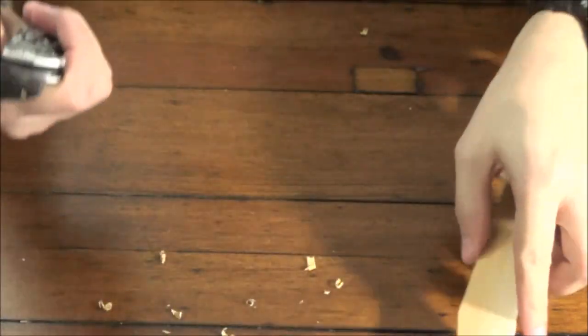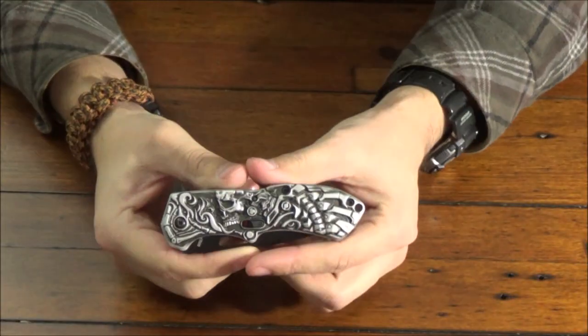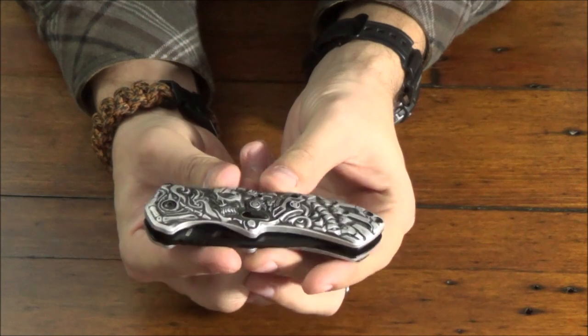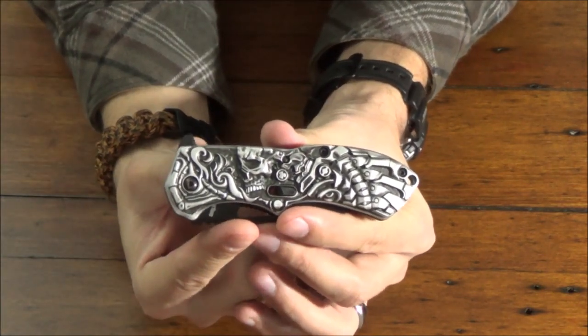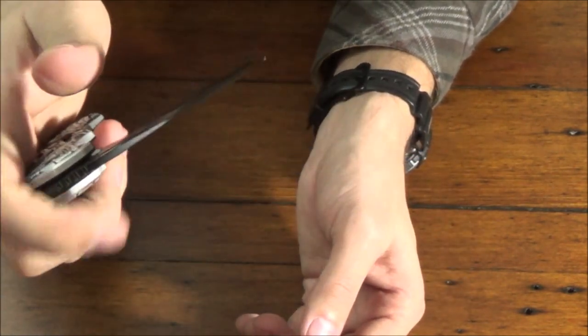Maybe I'll take this out in the woods with me. This is a knife I didn't see any other videos on except for one over at Survival on Purpose. I know he gets stuff sent to him for free — not the case for me, but maybe someday. Anyway, this is another nice little product. I got it for about $38. You can get it on Amazon; there were some people that had it on eBay as well.